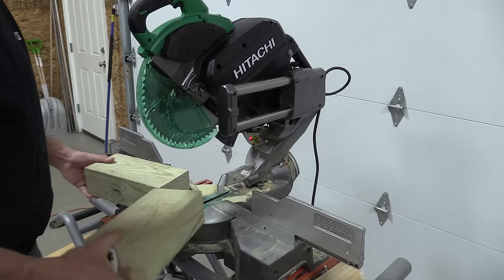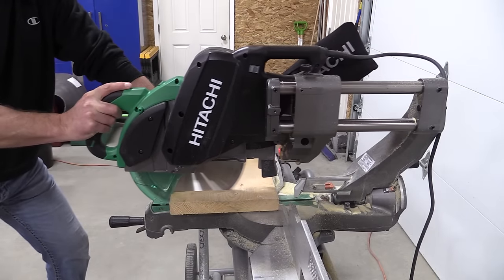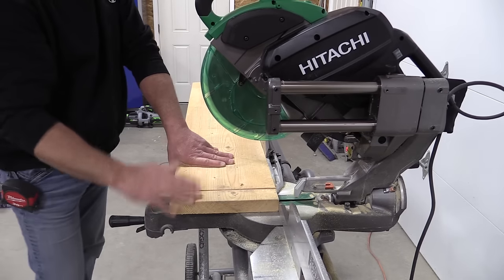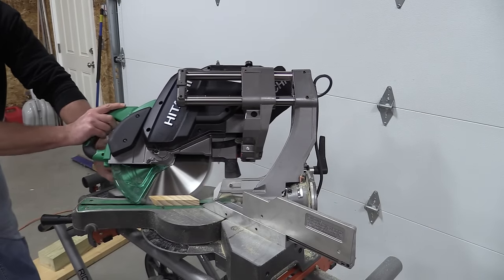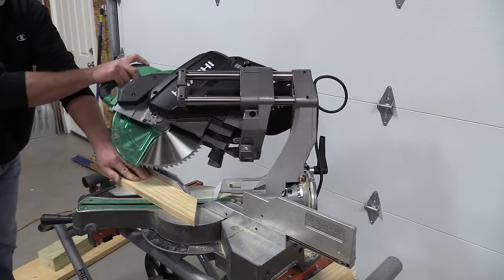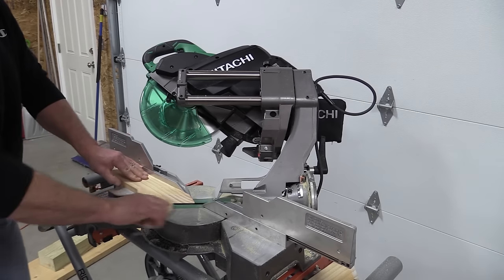We're going to go through this saw, show you exactly how it is in a normal review, and you can make your own decisions from there. It's a really nice ergonomic saw, good power behind it, and it's really space-saving — small and compact. It is zero clearance, takes up a little bit of room, but it's a very nice saw and well worth taking a look at. Let's take a walk around the saw and show you what they did.